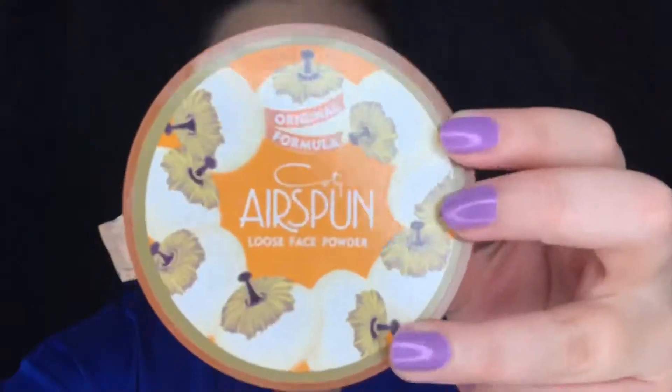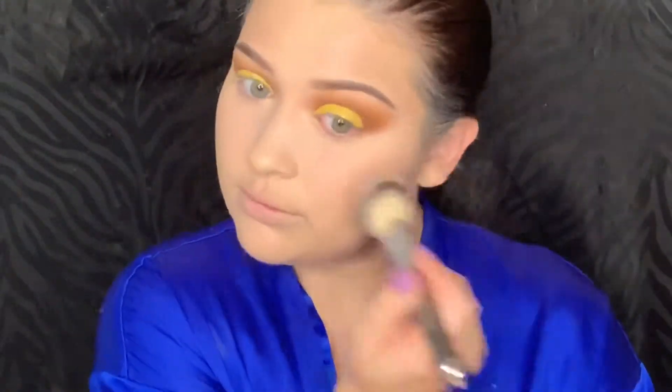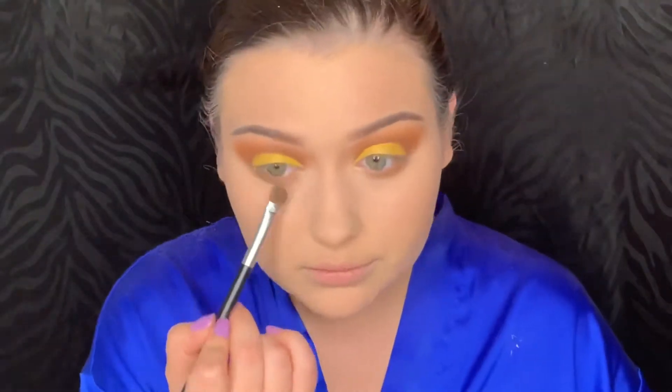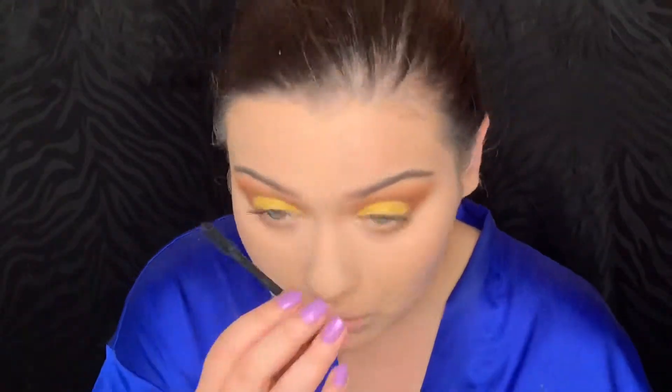Next I'm picking up my Airspun Translucent Powder and pressing that into the skin. Then I'm taking the same colors we did in the crease and applying those on the under eye. Next I'm applying the Lash Paradise Mascara to my top and bottom lashes.